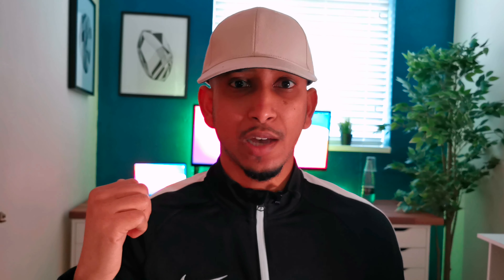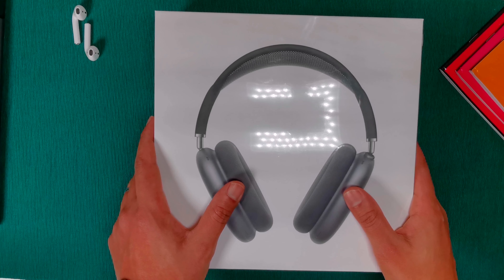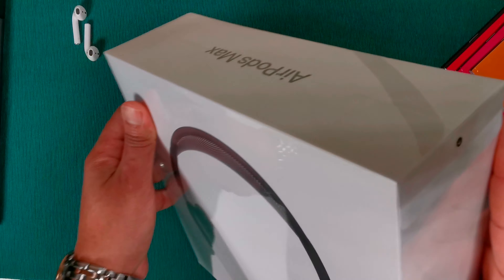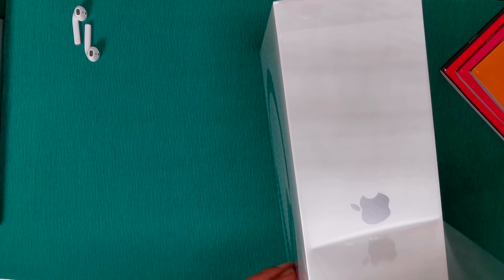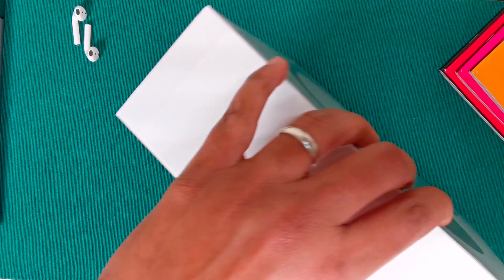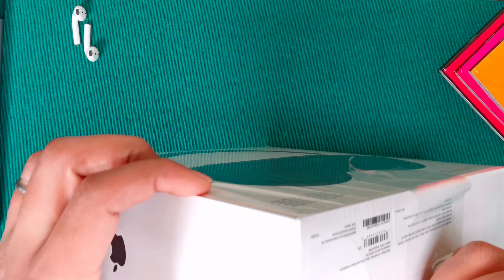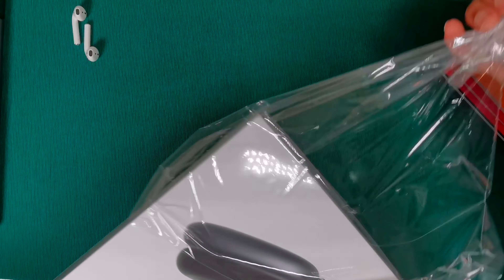If you're aware, the two techs that are currently very hard to get hold of are the AirPods Max and also the PS5. If you go online you will not be able to find one. What we're going to do is take you to my drawing board, show you what's inside this box, and talk you through my first impression. Let's go.